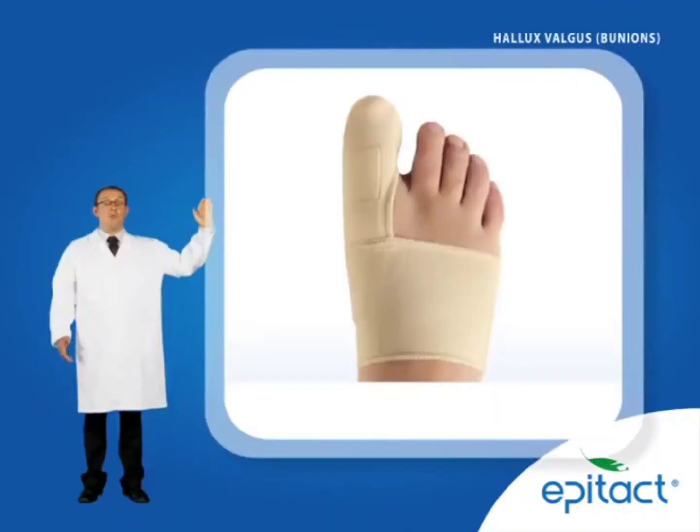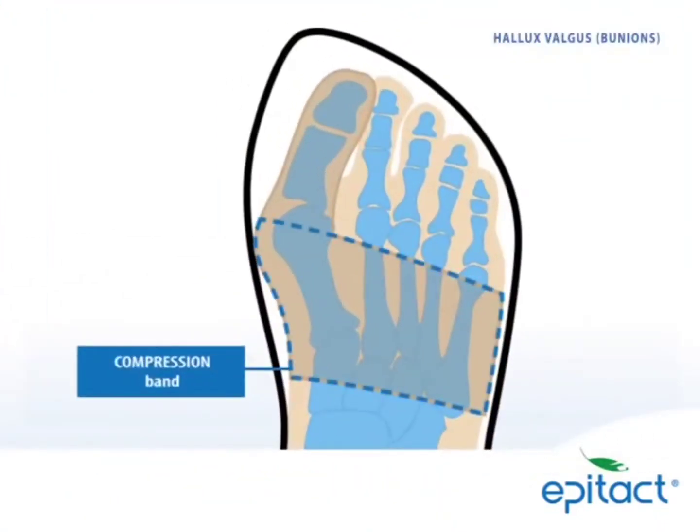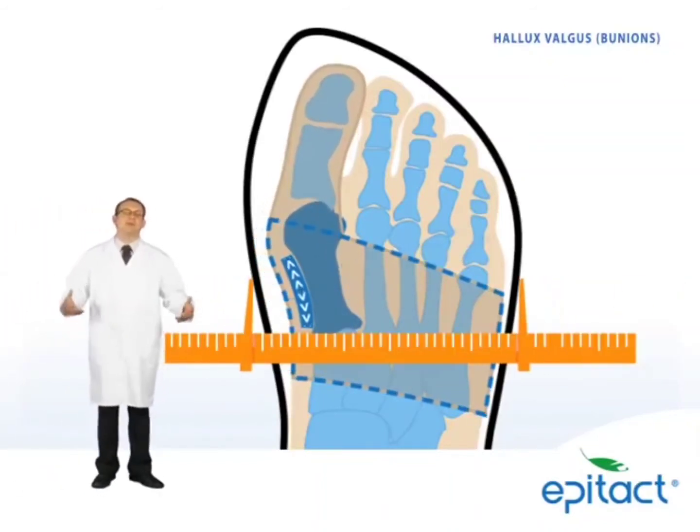To achieve this, the EpiTact Corrective Orthosis comprises a very slim metatarsal compression band, combined with an epithelium patch to counteract the pressure of the shoe. Working together, they push the first metatarsal back and reduce squashing of the forefoot.